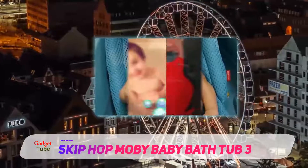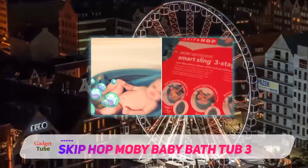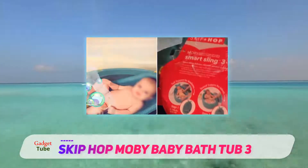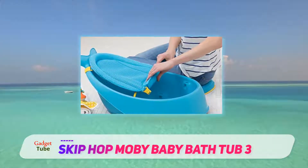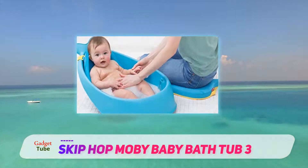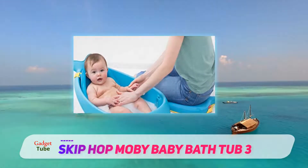We also like the plug that easily drains water from the tub. The Skip Hop Moby tub has a non-slip texture so you won't have to worry about the baby slipping at the bottom of the tub while bathing them. It also has no bumps to allow your baby to sit up well when they grow older. The tub is made of non-toxic materials and is safe for your baby.